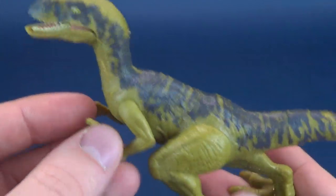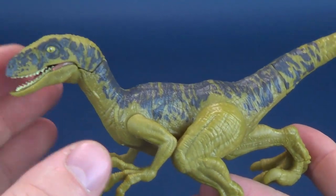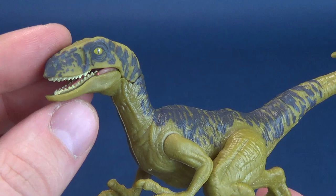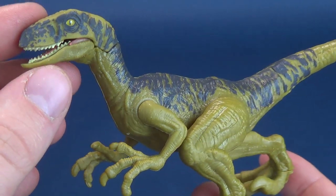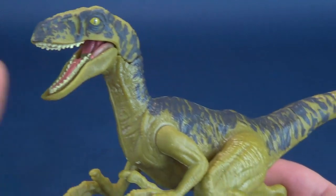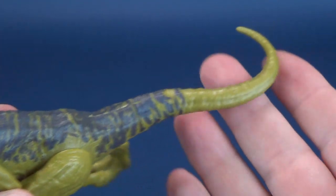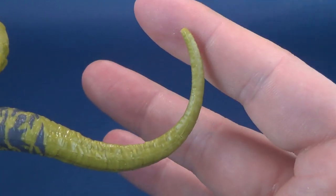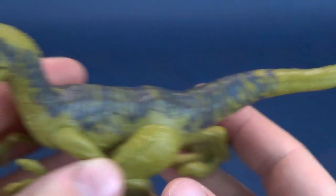There really isn't a whole lot of paint to speak of. What they ended up choosing is kind of a nice combination of blues and greens, but again there isn't a whole lot happening for paint. We'll start working our way with the head first, and then work our way down until we get to the tail. There's not really a whole lot exciting happening at the end of the tail - I just gave that away.